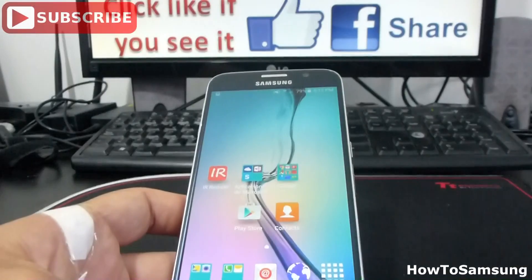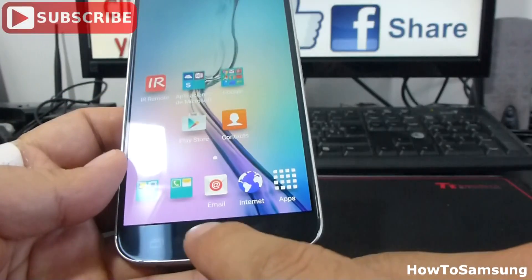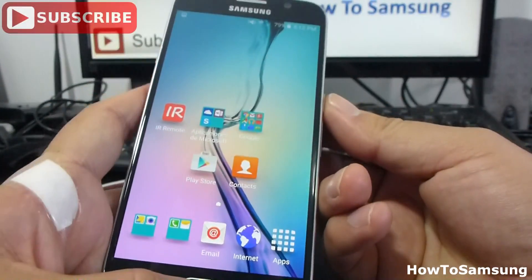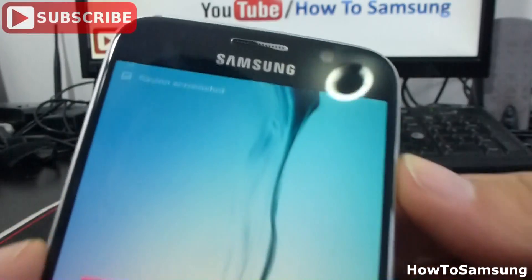All you have to do is hold two buttons. You're going to hold the home button and the power button at the same time. As you can see, I have made a screenshot. It's saving a screenshot.